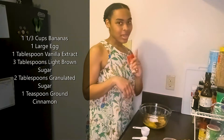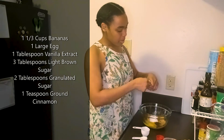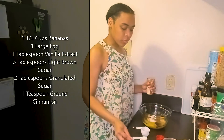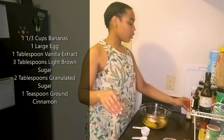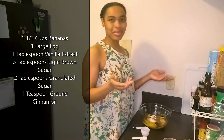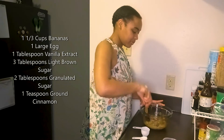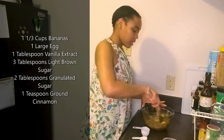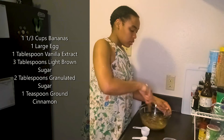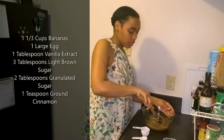Next we need one teaspoon of ground cinnamon for a punch of flavor. Thankfully the opening of my seasoning container is just big enough for my measuring spoon, so I don't have to do any awkward pouring. I'm going to level that off and add it in. Now we need to stir well to combine — making sure that egg gets broken apart and we get all that mixture off the sides of the bowl.